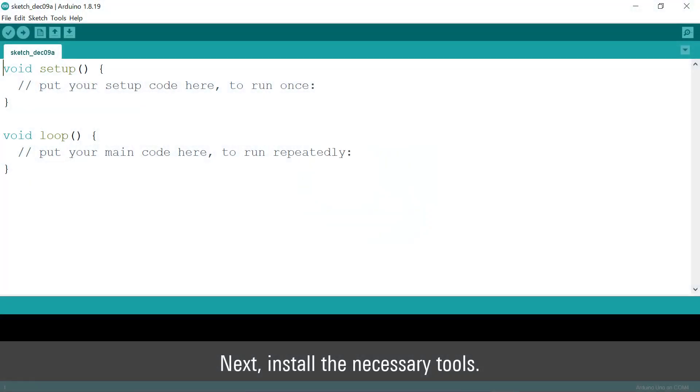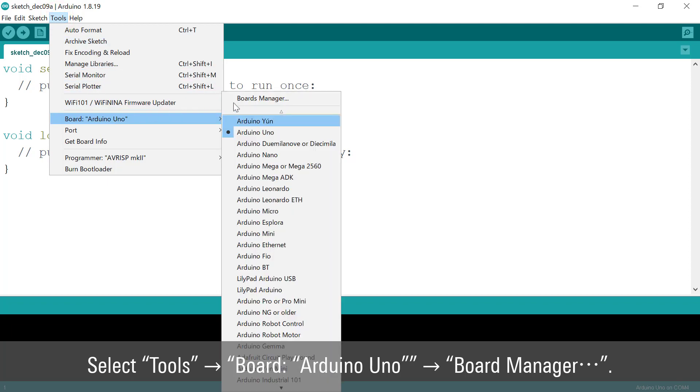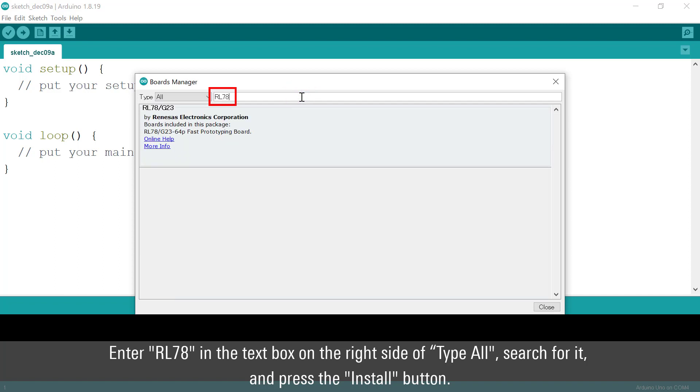Next, install the necessary tools. Select Tools, Board, Arduino Uno, then Board Manager. Enter RL78 in the text box on the right side of the type filter, search for it, and press the Install button.